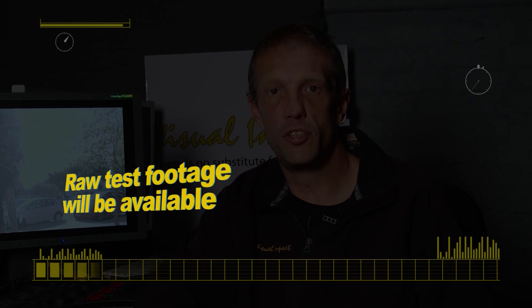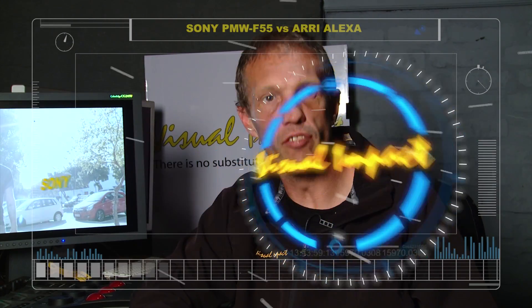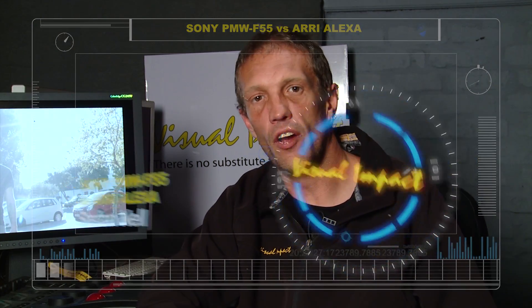We at Visual Impact have decided that we would make these tests available without any of my commentary — the standard files — to anyone out there who wants to download them and run these comparisons for themselves. We are 100% certain that the F55, in our opinion, is a far better camera, but you can see this for yourself. Download the test, play around with the curve, look at your exposure latitudes and make up your own mind.